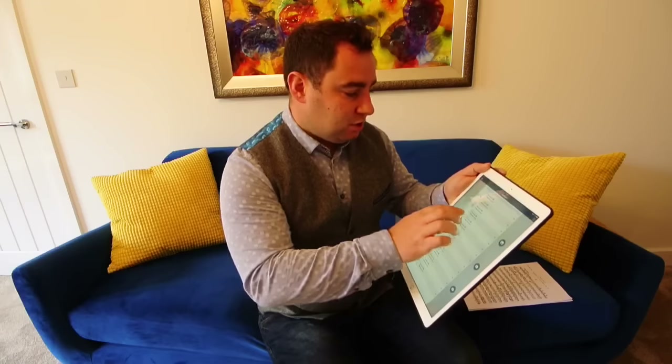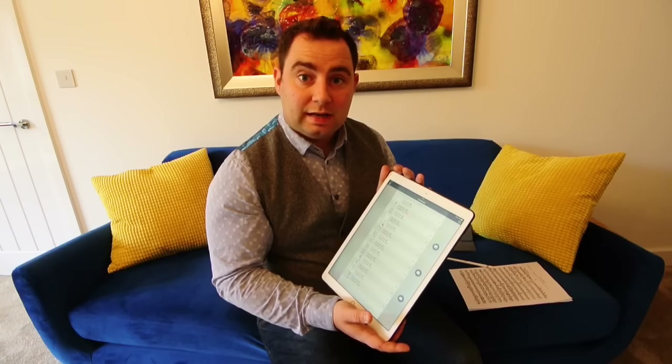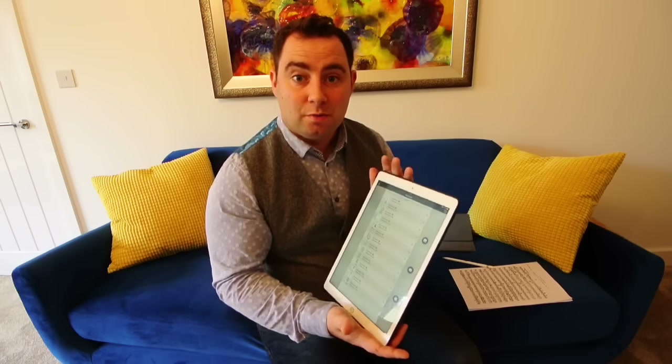Getting onto the apps I've been using, I'll just quickly talk through TurboScan. You can very easily scan music into this app very quickly and then move it over to 4Score, which we'll come onto in a second.